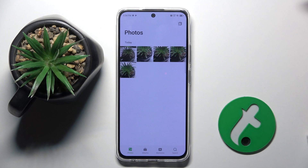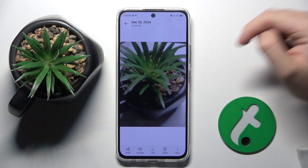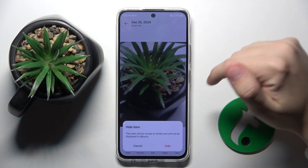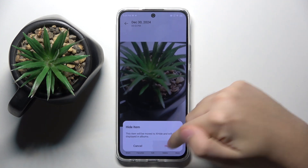So to do this firstly we have to open gallery. Now here we have to choose the photo that we want to hide, for example this one. Then we have to click on more option at the bottom, and here we have this hide option that we have to click on.